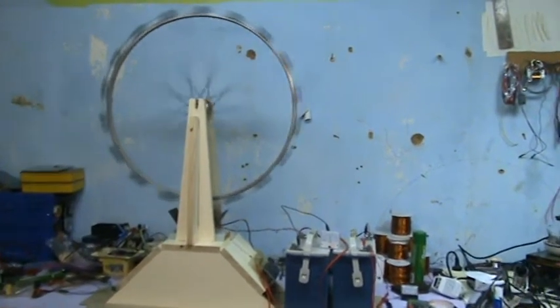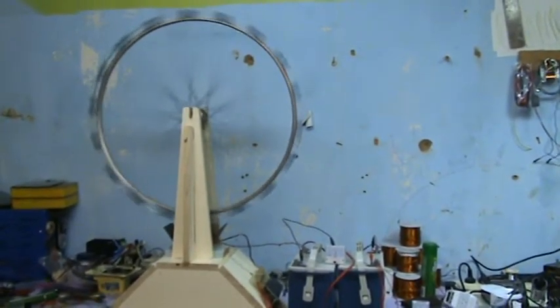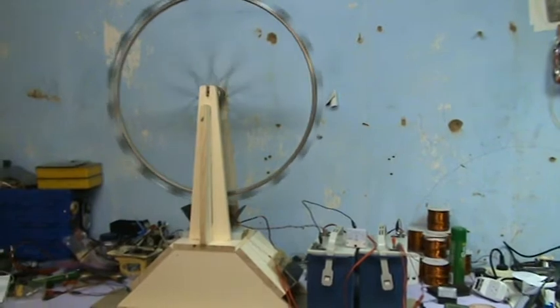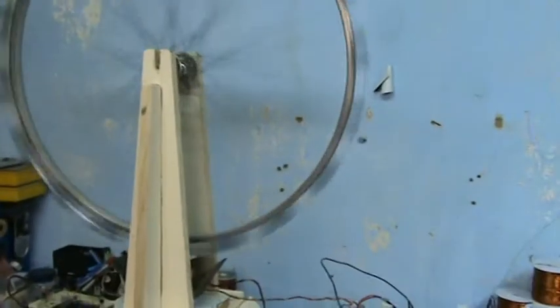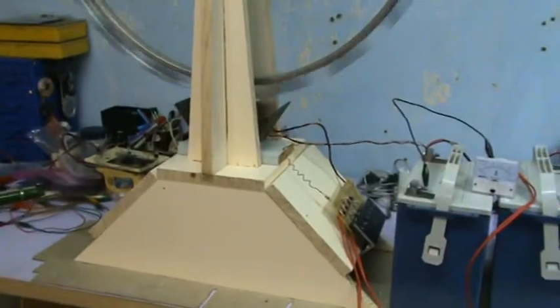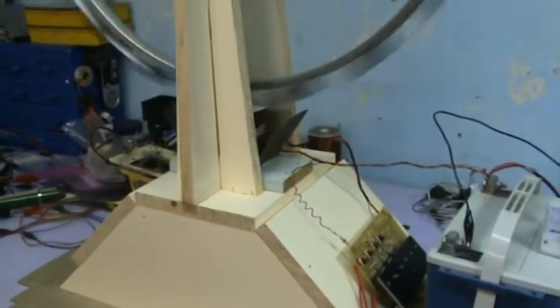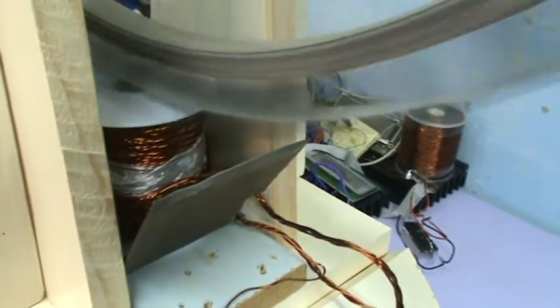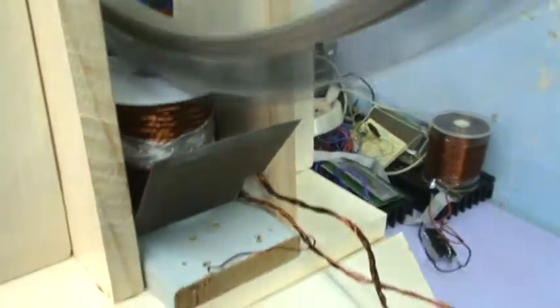Hi folks, I wanted to show you one of my latest builds — gone back to a bike wheel build here. This is a 27-inch bike wheel with 18 super pole magnets on each side, so 36 magnets in total, on a wooden frame. There's no metal in the frame at all; it's all stuck together with liquid nails, no screws or anything. The coil is a five-filar coil of 18-gauge wire with R60 rods for welding as the core.